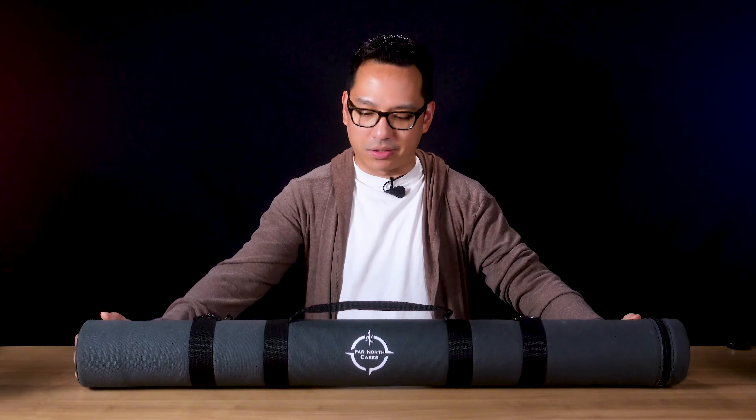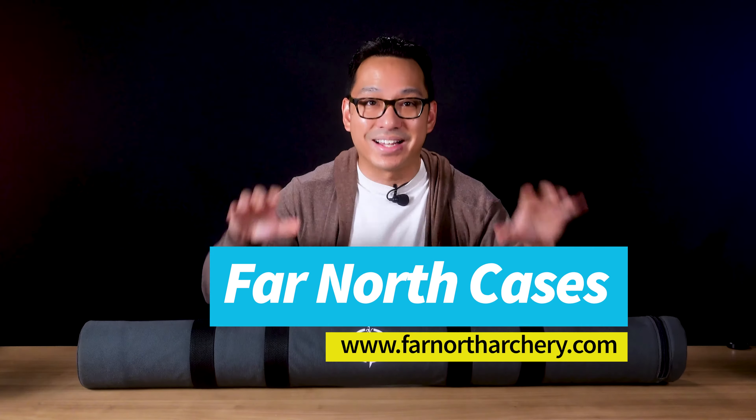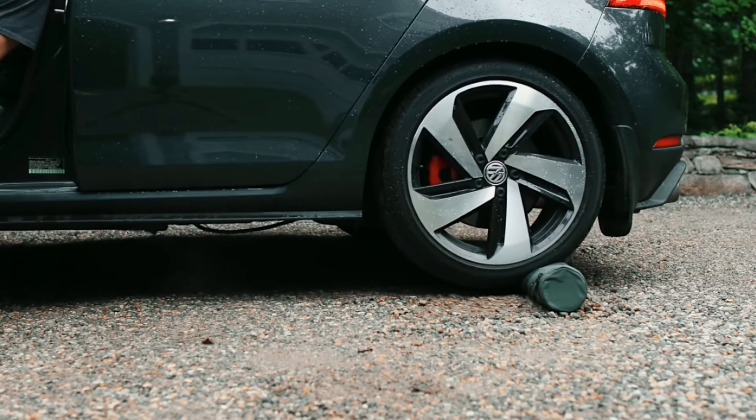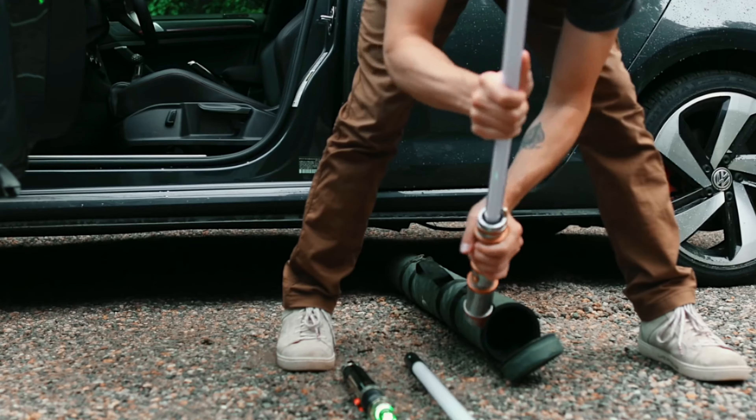There is a case from an archery gear company called Far North Cases, and this case is specifically made for traveling with your lightsaber. Far North normally makes cases for archery gear but they have a special model specifically for traveling with your lightsaber, and it costs 80 to 90 dollars. The reason I got this case is because I saw it on the Star Wars IRL channel, and what attracted me was a test where he fully loaded it with lightsabers, ran over it, and the lightsabers were fine.